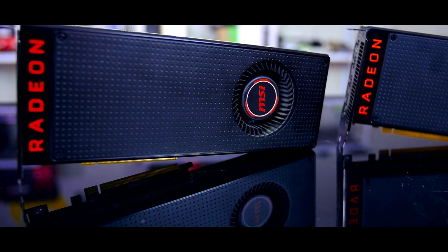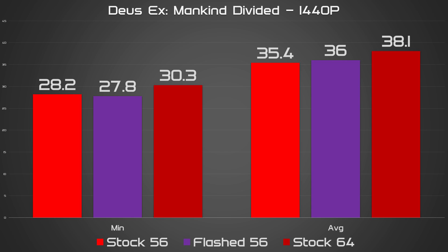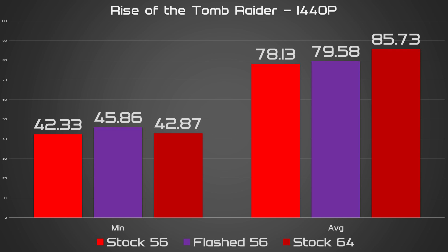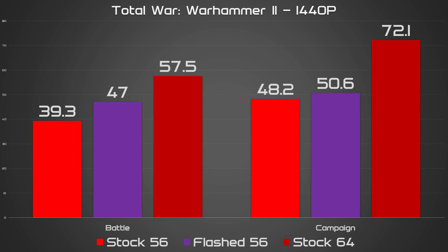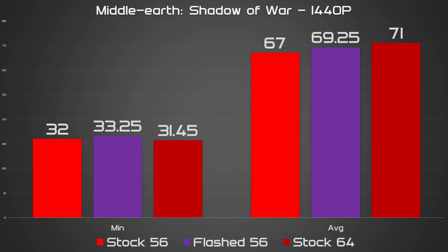All benchmarks were run at 1440p, the highest possible quality presets, low anti-aliasing, and DX12 where possible. It turns out flashing the 56 into a 64 definitely results in higher frame rates in all but one of the games tested. Most of the benchmarks showed the flashed 56 winning over its non-flashed self by only 1-3 FPS, with only Total War Warhammer 2 seeing a significant improvement of about 5 FPS.